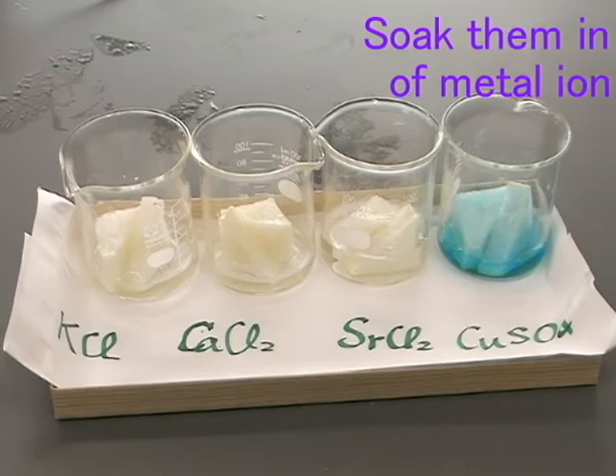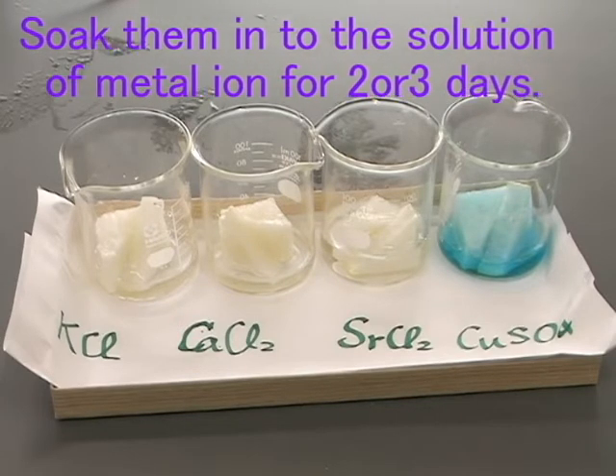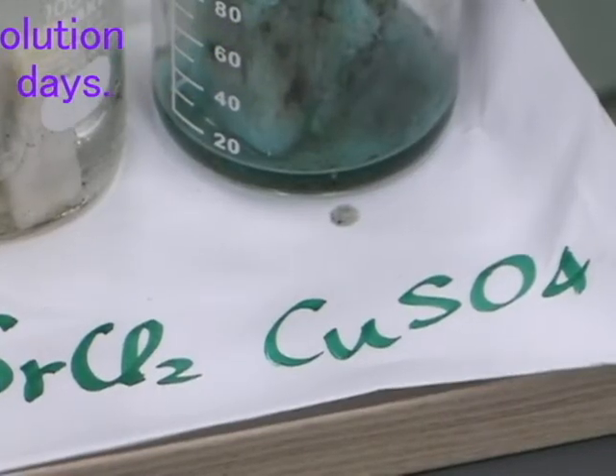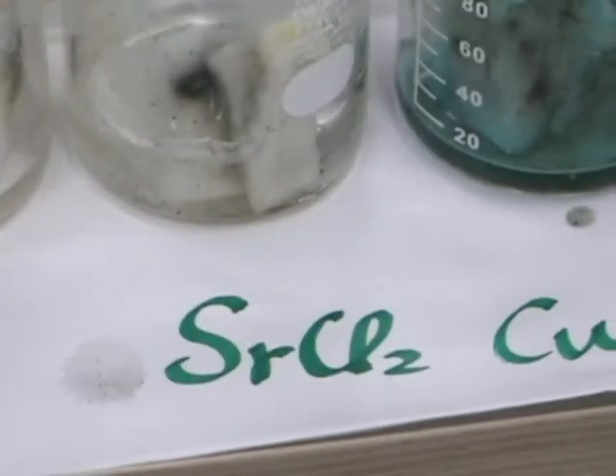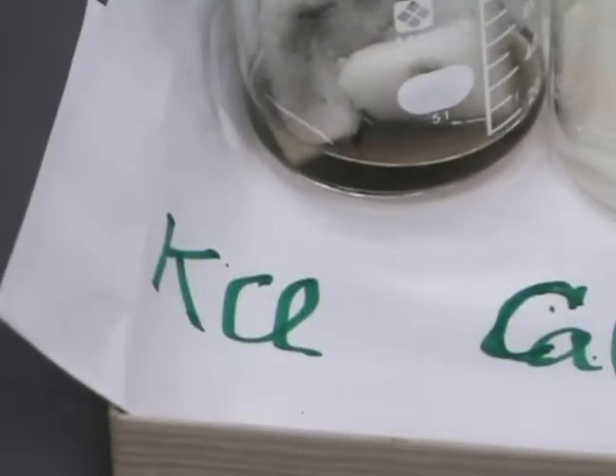Soak them into the solution of the metal ion for 2 or 3 days. I use the solution of CuSO₄, SrCl₂, CaCl₂, and KCl.